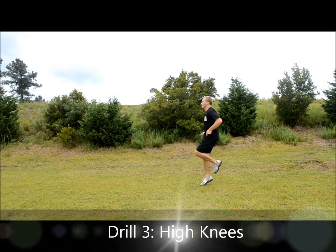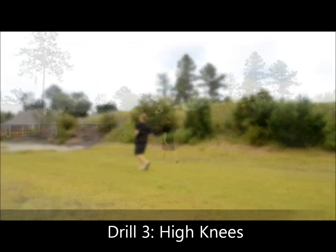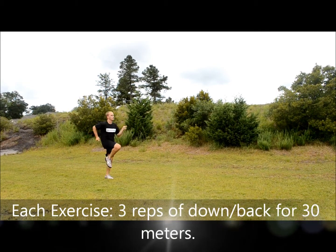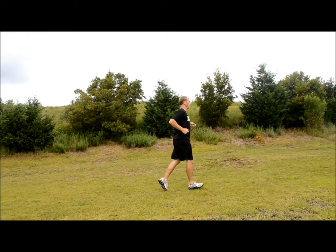This next one is called high knees. This drill is called butt kicks.